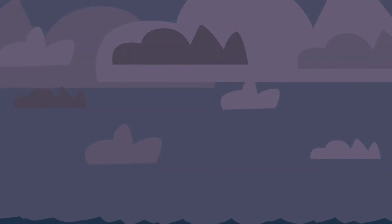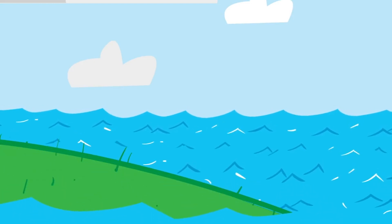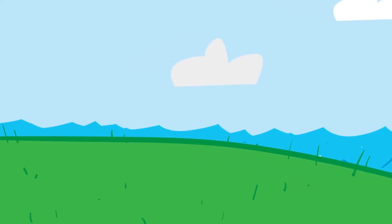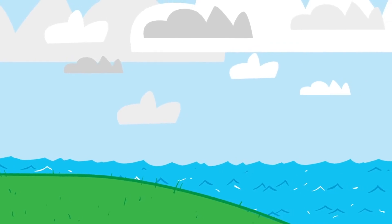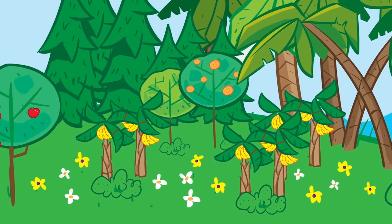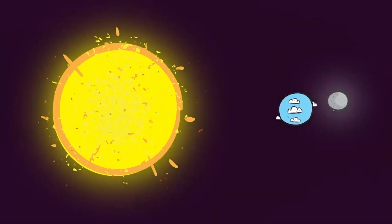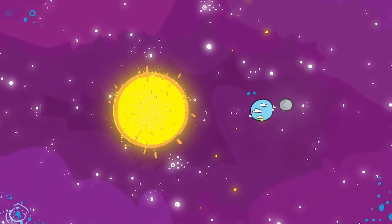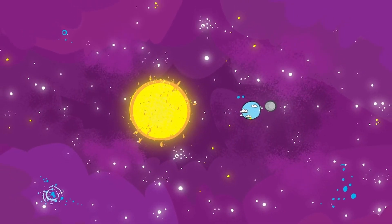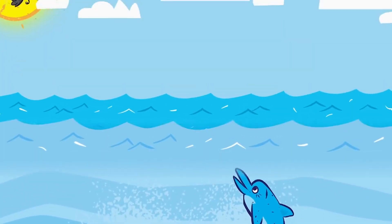On the third day, God said 'Let the waters beneath the sky flow together into one place, so dry ground may appear.' God called the dry ground land and the waters seas, and God saw that it was good. Then God said 'Let the land sprout with every sort of plant and tree,' and God saw that it was good. On the fourth day, God made two great lights — the sun for the day and the moon for the night — and also the stars. On the fifth day, God said 'Let the water swarm with fish and other life, let the skies be filled with birds of every kind,' and God saw that it was good.